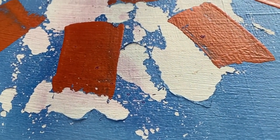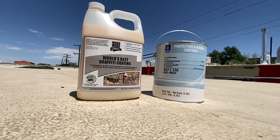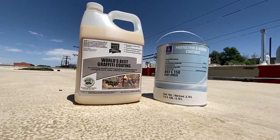So this did not turn out too well, huh? Yo, so today what we're gonna do is talk a little bit about the two anti-graffiti coatings that I have in my studio.